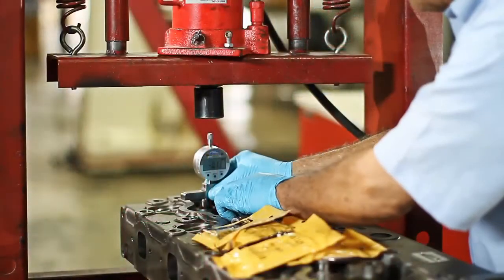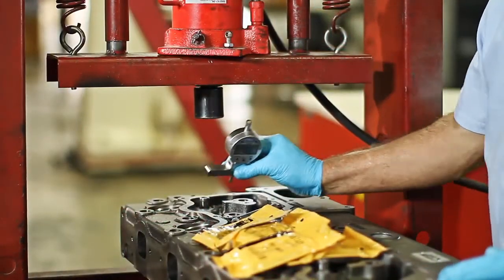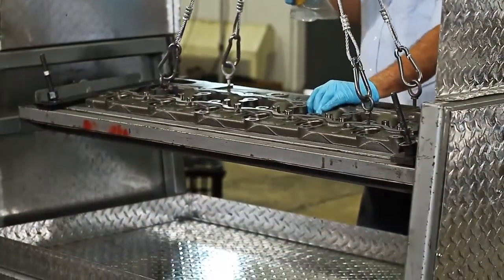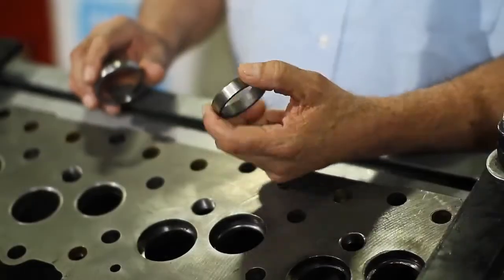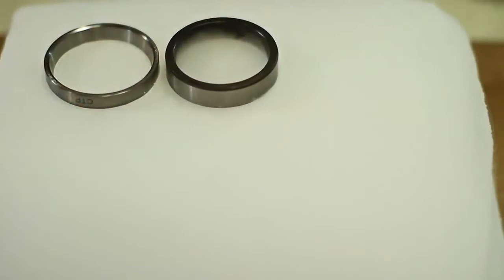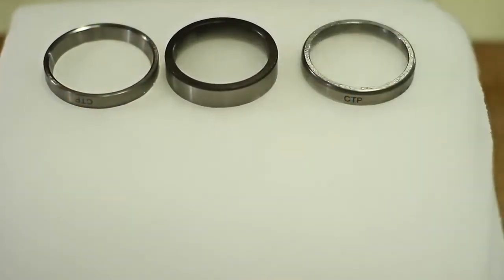Please check the manufacturer's manual for the correct inside diameter. The next step would be to install the valve seats. Before we start, we need to lower the temperature on the new valve seat so it fits with the proper tool without forcing it.